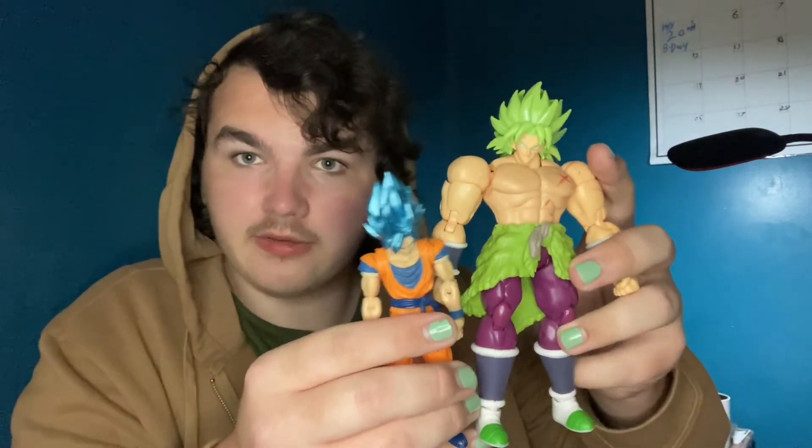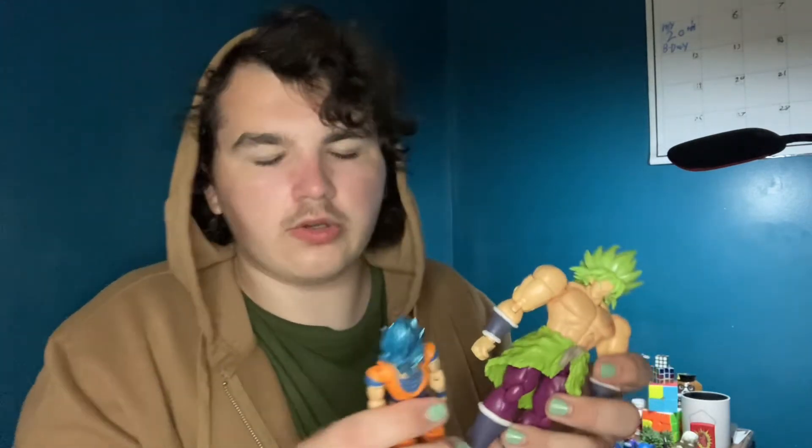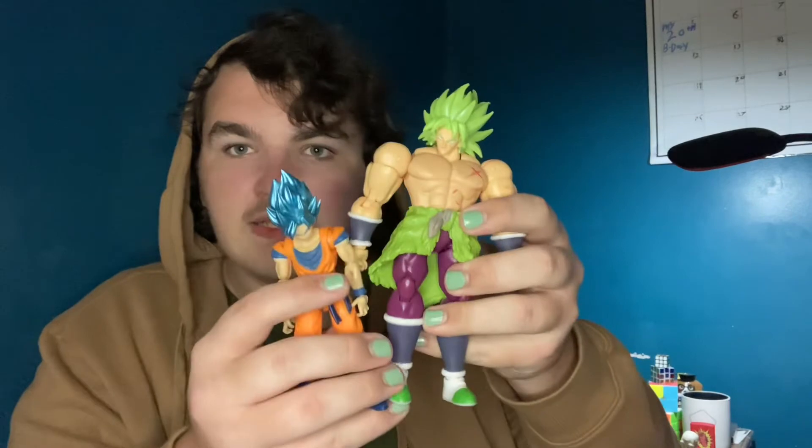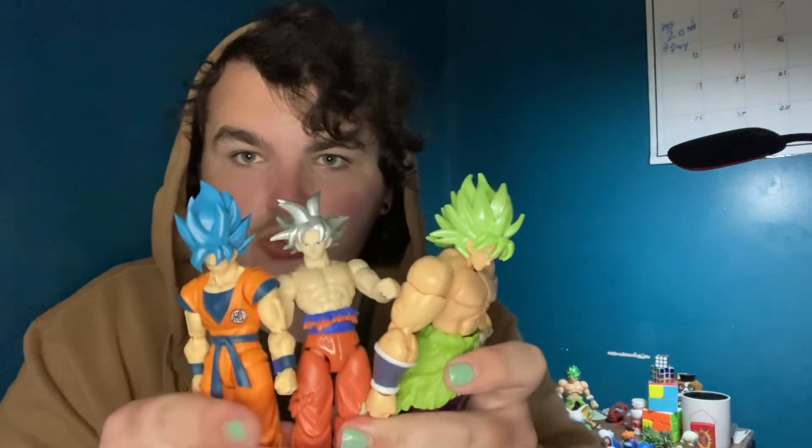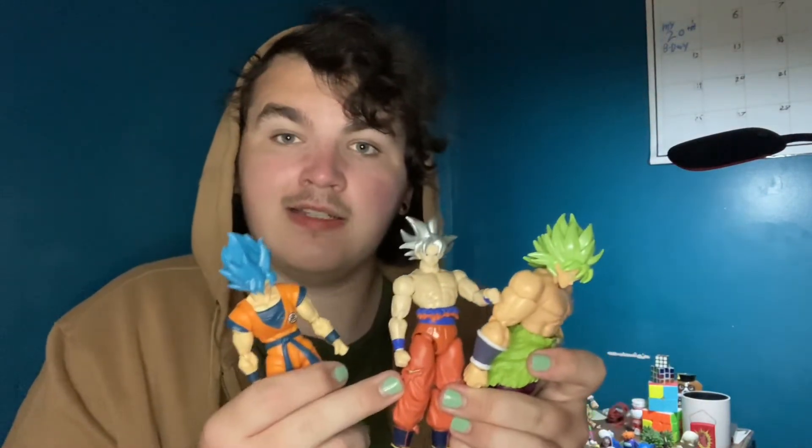Here is a closer scale to what they should look like - if you watch the movie this is really accurate. Let's also get the SH Figuarts in here. This Broly figure is actually shorter than the Ultra Instinct Goku figure in this line, which makes even less sense because the SH Figuarts Broly is shorter than this guy - so this figure should be bigger than the SH Figuarts.